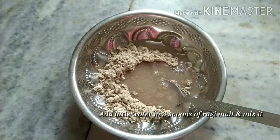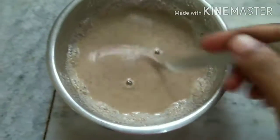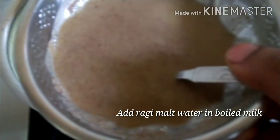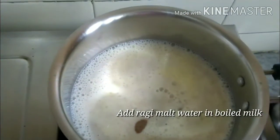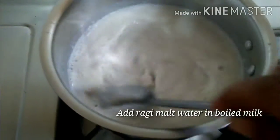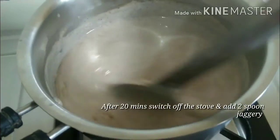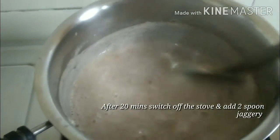Add water to make a paste. After about 20 minutes of cooking, it will reach a creamy texture.